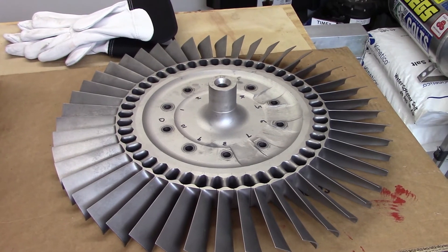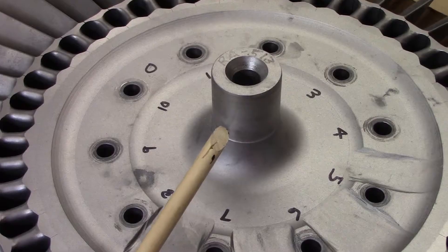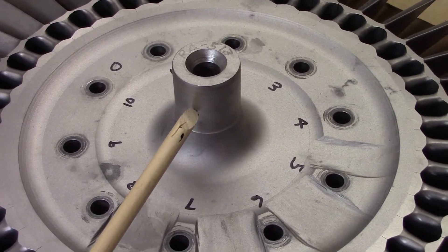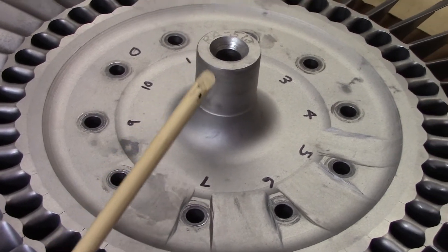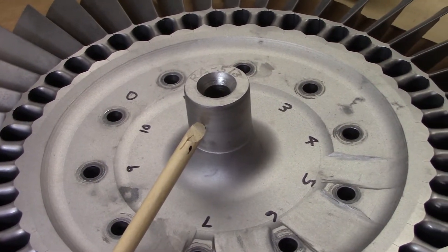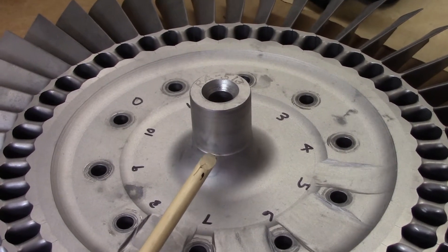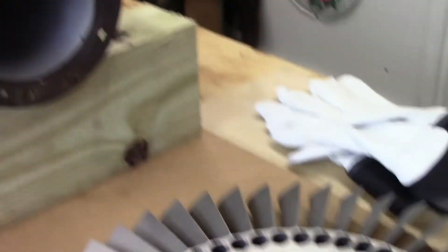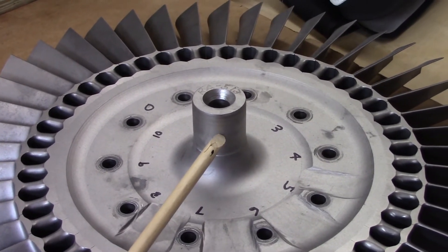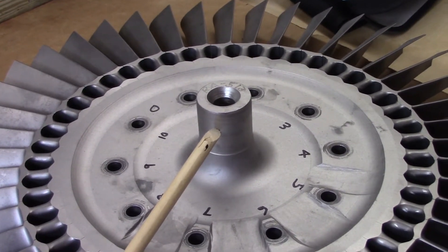This is called the turbine stub shaft — it's stubby. This shaft fits into the inner race of the turbine bearing in the exhaust nozzle assembly. The aft or exhaust end of this rotating assembly is supported right here on this stub, which fits into the bearing seen in the exhaust nozzle assembly video.